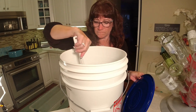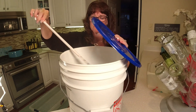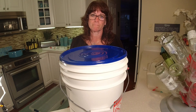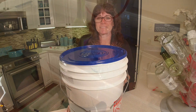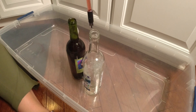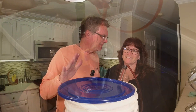Now, after we get this stirred, this is the fun part — you get to bottle your wine. We're going to make two dry bottles because I like to use those to top off other batches we might make. The rest we're going to do semi-sweet. Let's get those two dry bottles done. I've got this bottle filler tip here — make sure you're sanitizing that as well.